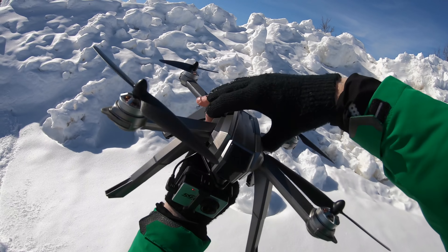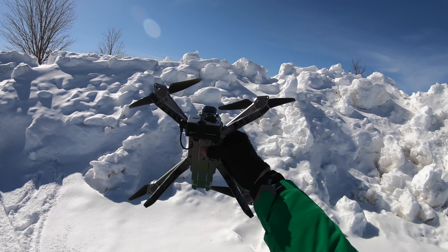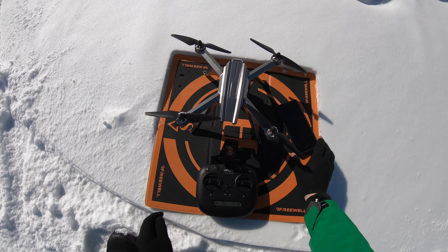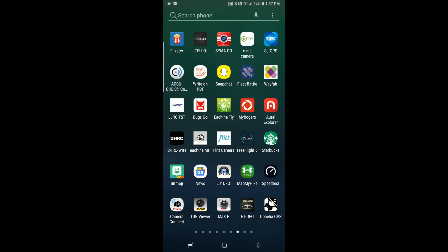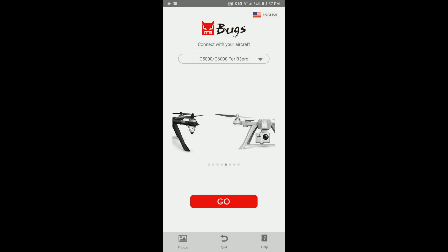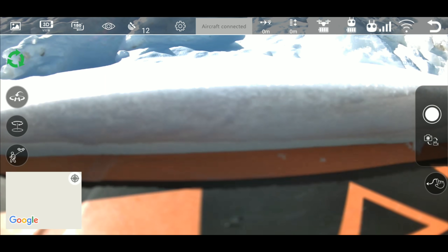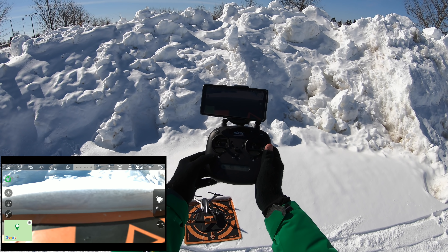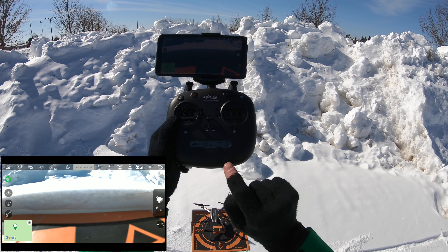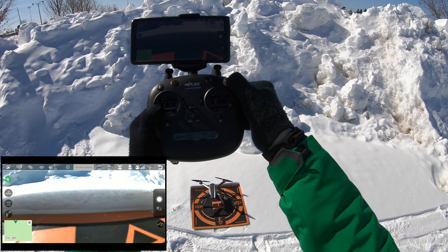Now we're all set to do the GPS calibration, which is pretty simple. One, two, three — and then point it up or point it down. One, two, three. All my lights on the bottom should be solid colors. Next we calibrate the gyro — just pull these down and to the left and the gyro is calibrated. Then we attach our cell phone, start the Bugs Go app, find the right drone. This is a Bugs 3 Pro, so it's the C500 or C600. Hit next. It says I have 12 satellites. I'm turning GPS mode on. Over here is your headless mode — that's beginner mode, which I'm turning off. Then I hit this button to turn the camera on. Two beeps — camera's on.